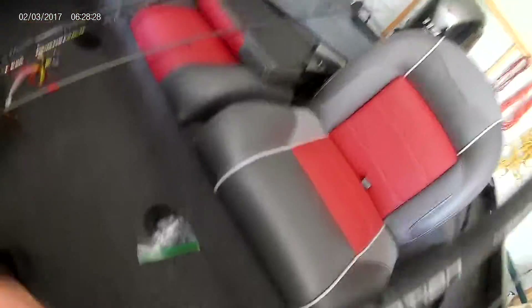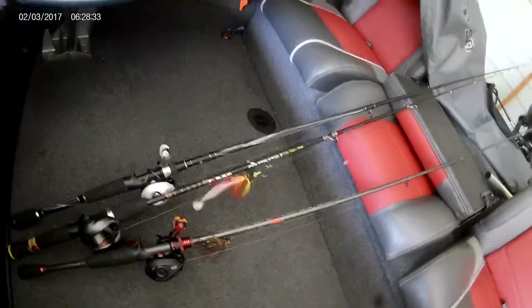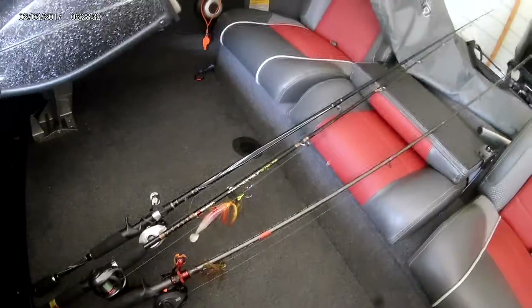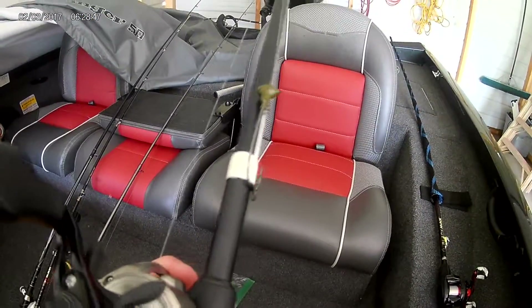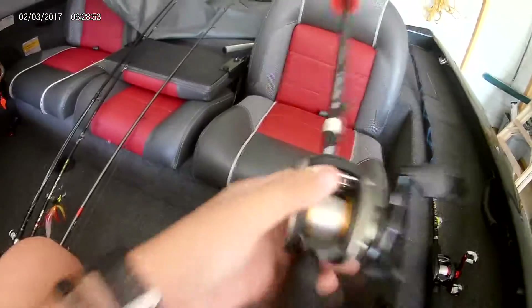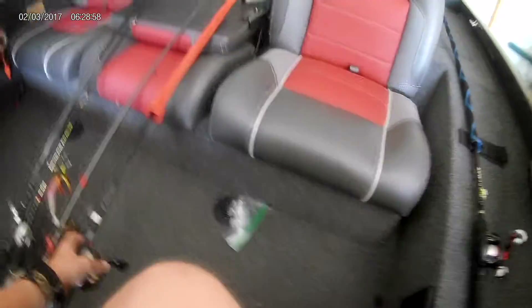For our last baitcaster, this is a Lews Laser baitcaster on a Berkley rod. The Quantum rod and reel I mentioned earlier is actually a medium heavy also — most of these rods are medium heavies — and this one is a medium heavy as well. The rod and reel price added together comes to around $180.